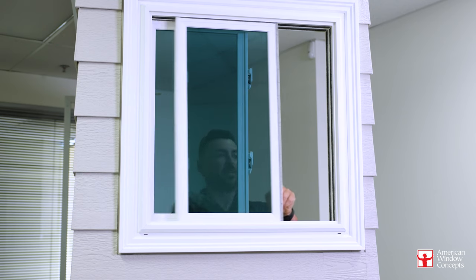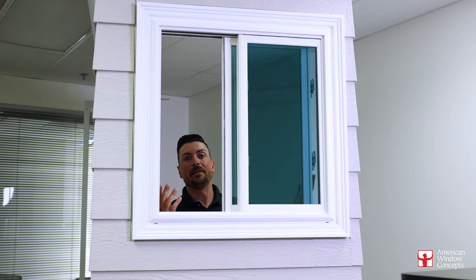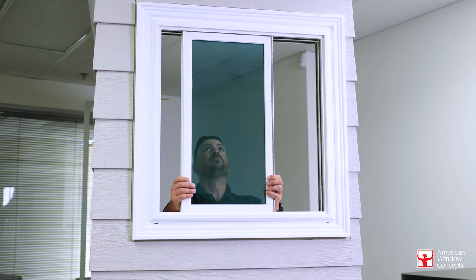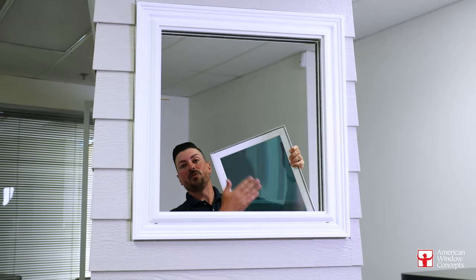The cool thing about that — if you lived upstairs and you wanted to be able to easily clean your windows, you can just pull out the sashes. So one's out, set it aside, open the other, lift it up and in, and now you can easily clean your windows.